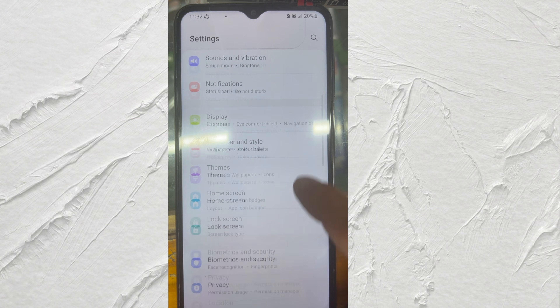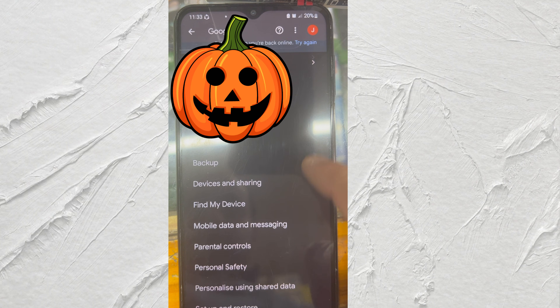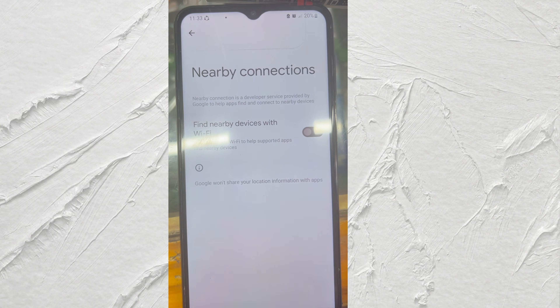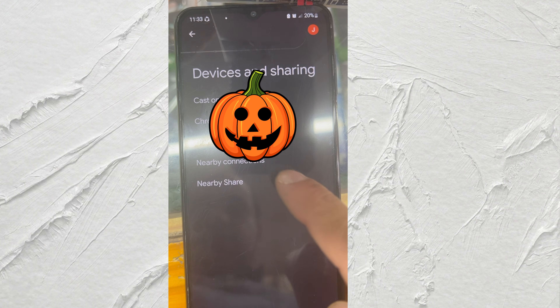Make sure on the phone you are sending notifications to, you go to Settings, open Google, then open Devices and Sharing, then open Nearby Connections — just make sure it is disabled with Wi-Fi. Then go back and open Nearby Share, and make sure everything is enabled in the settings.